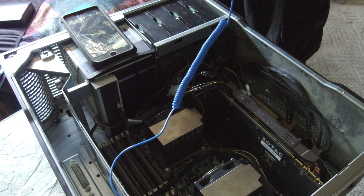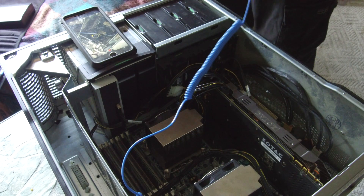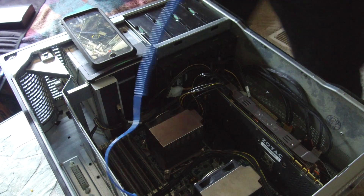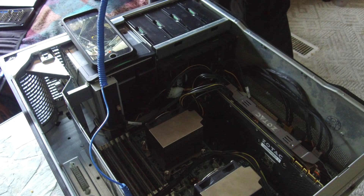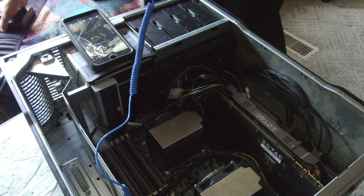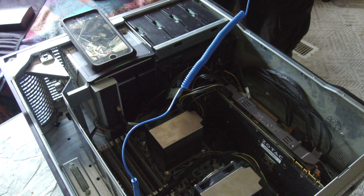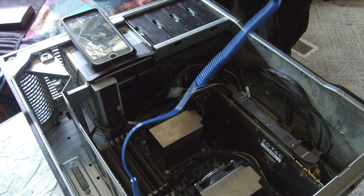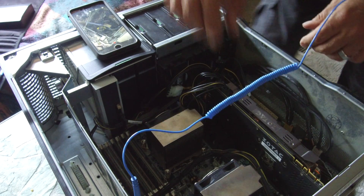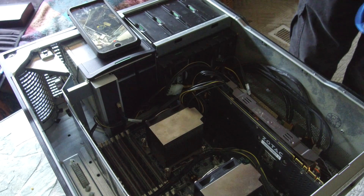We should now have dual 3.06 GHz hex core processors in here that hopefully work, because they are used — purchased from eBay for $118. In the last video I said $10 shipping but they actually shipped for free. Let's go ahead and put the goodies back in and take the wrist strap off.